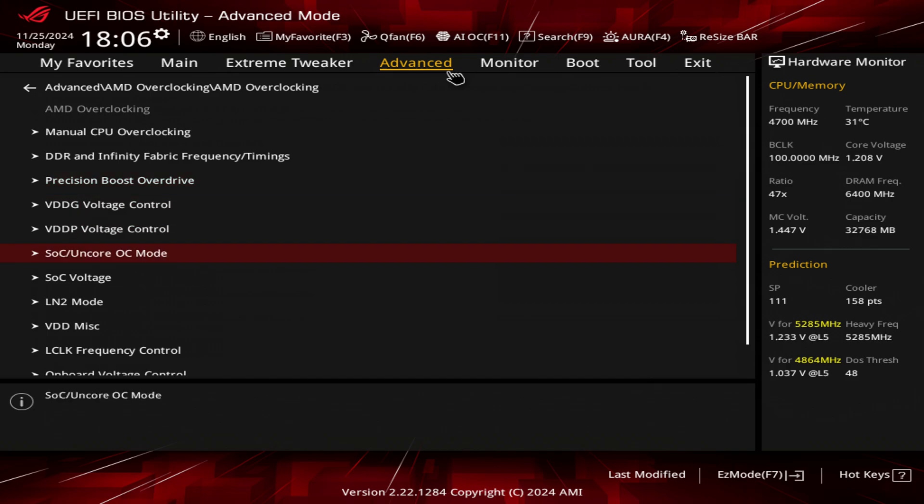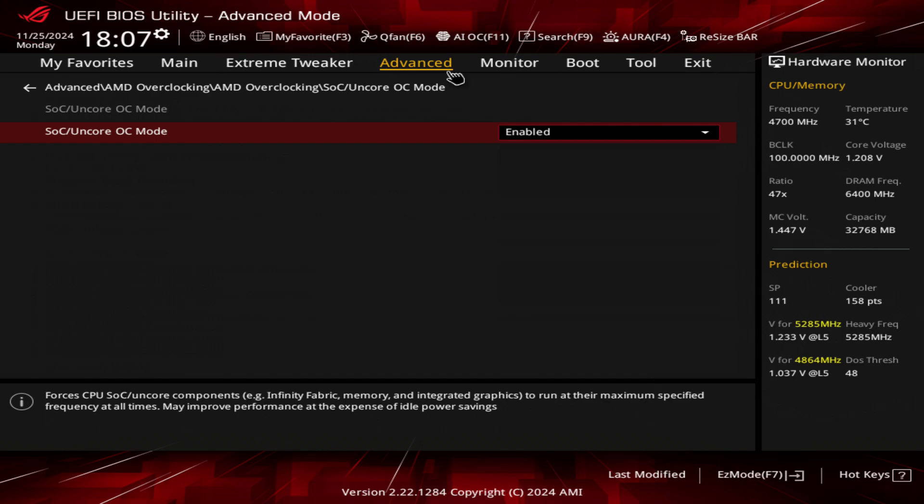Finally, you also want to go to your SOC on-core overclock and enable this. This will force the infinity fabric, memory, and integrated graphics to run at their maximum specified frequencies at all times. This may improve your performance but at the expense of idle power savings. If you're worried about your idle power draw, probably don't use this — but from what I've seen you don't draw too much more power by doing this.